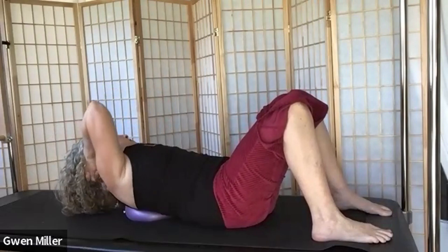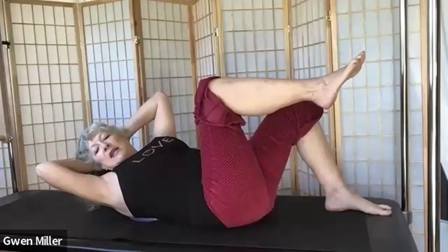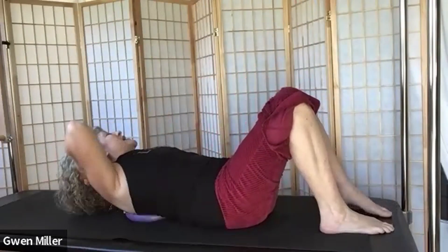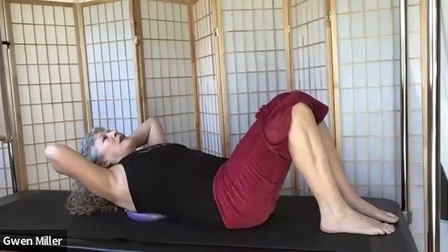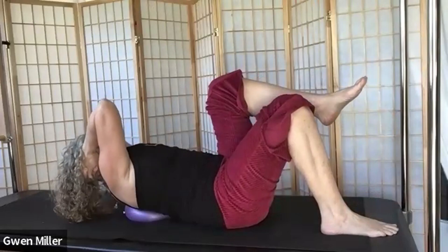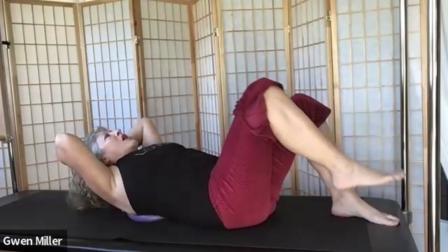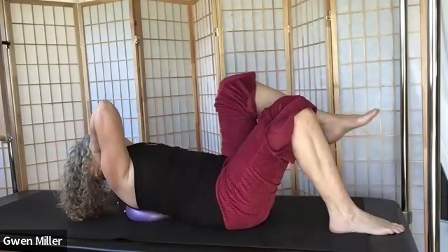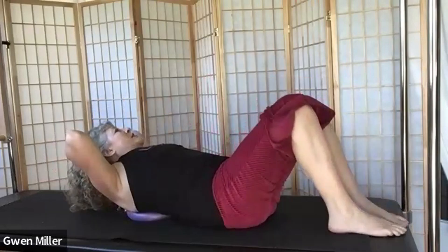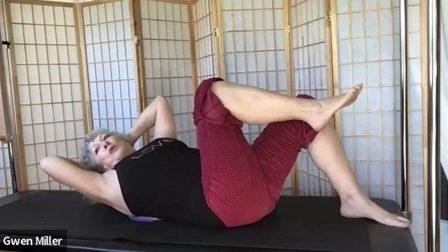As we continue the rotation, bring the knee up of the leg you're rotating toward. Come back to center, put that leg down, go to the other side — now we're marching and rotating. Your head is nestled in your hands and your neck is nice and soft. We're breathing and just enjoying building up this warmth in our bellies. Do a couple more on each side.